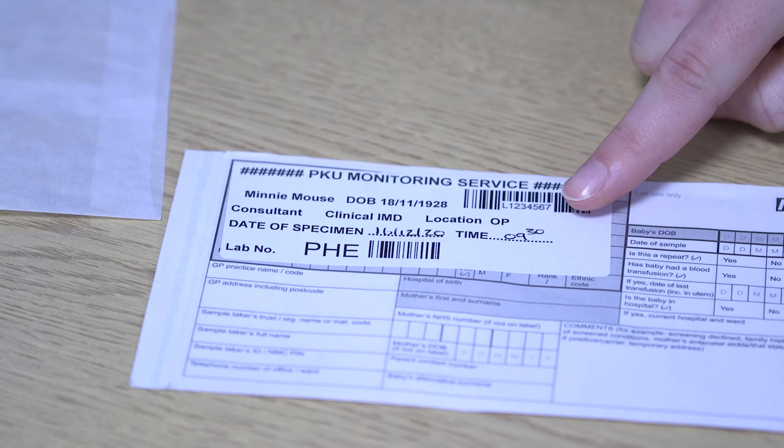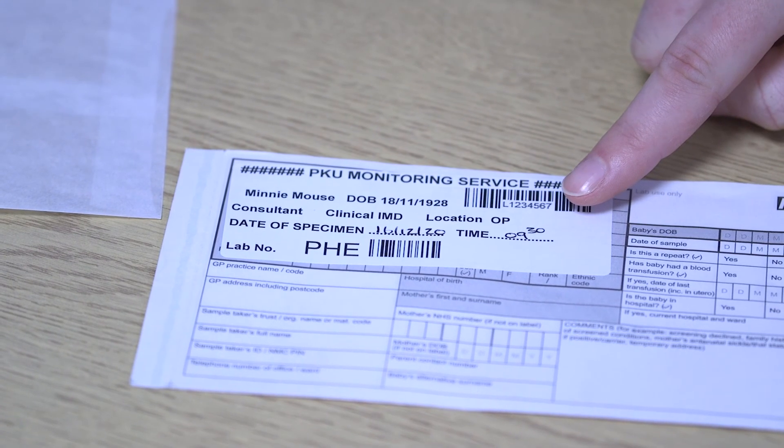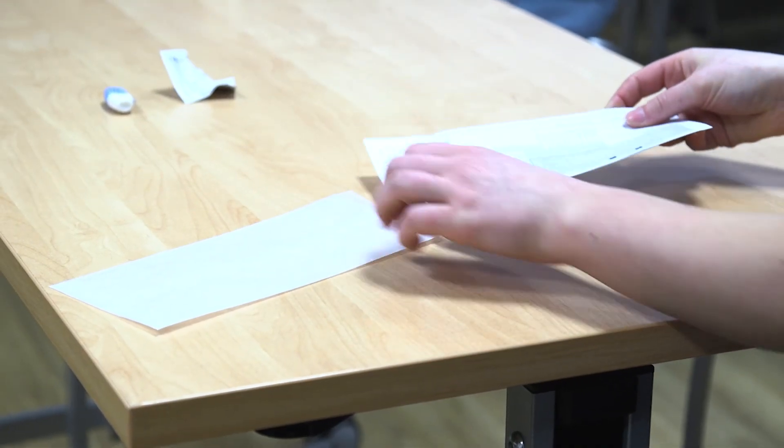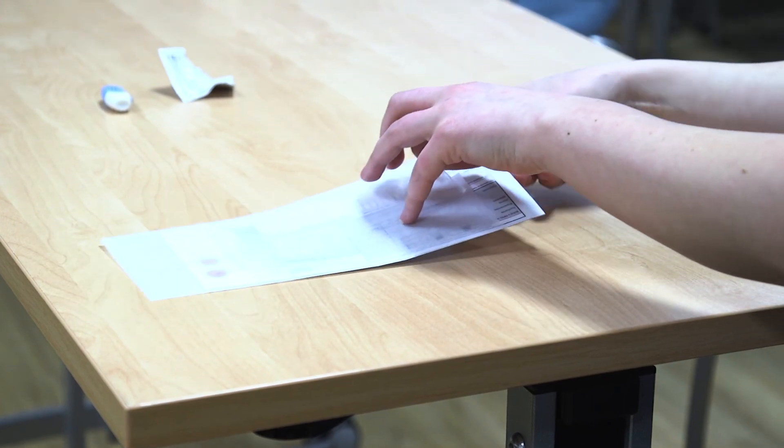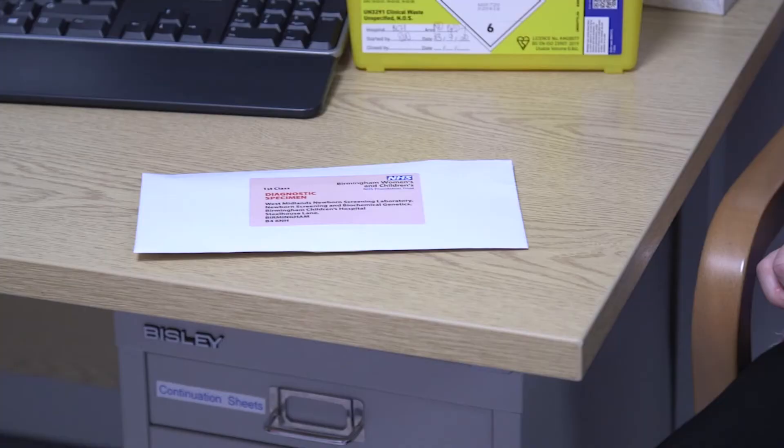Write the date and time on the blood spot card and place it into the clear envelope. Place the spot end of the blood card into the clear envelope, not the other way around. This then goes into the self-addressed envelope to be posted. Please ensure you have a first class stamp on the envelope so that it can reach the laboratory in a timely fashion.